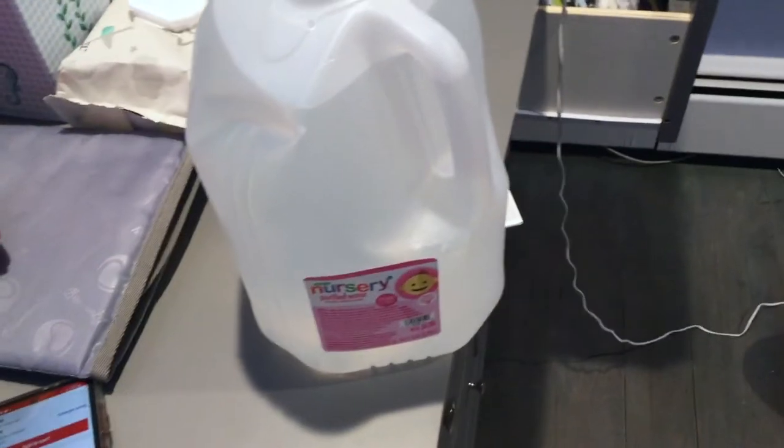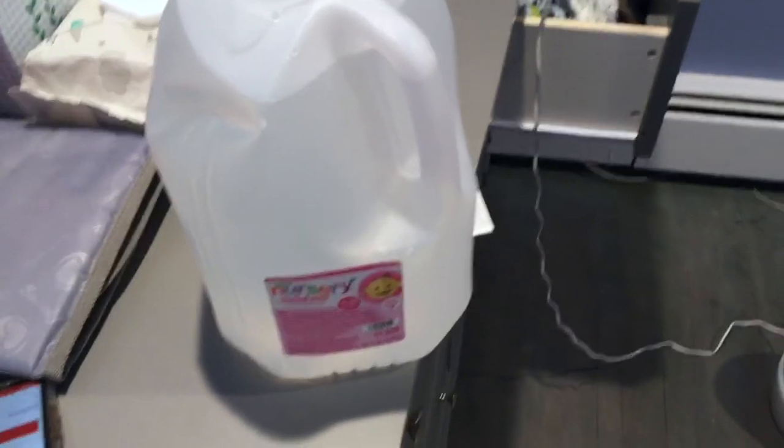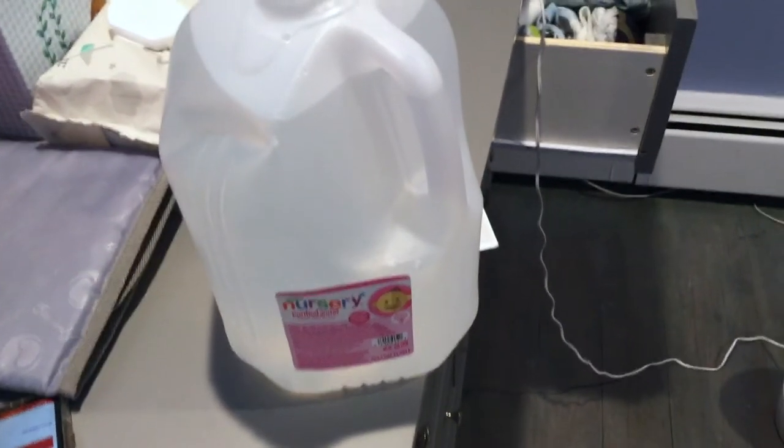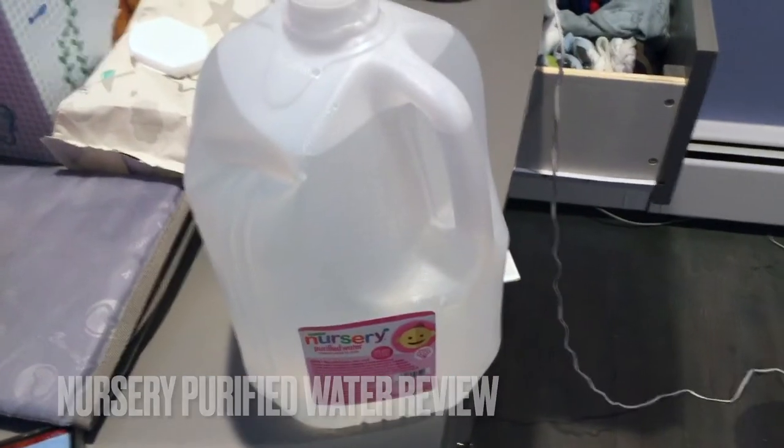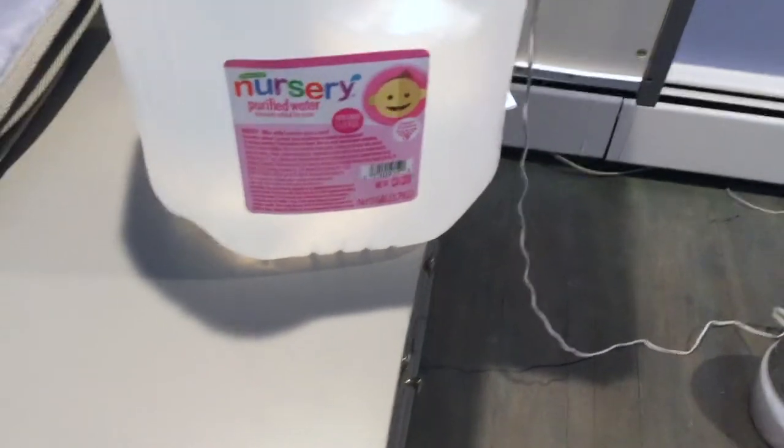Hi guys, what's going on? Welcome back. Today we are going to be talking about nursery purified water. If you guys would like some more information on nursery purified water, please be sure to check my video description for more information on it.